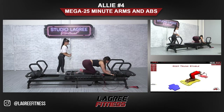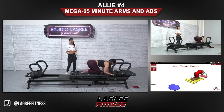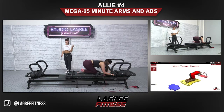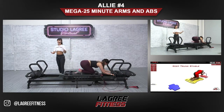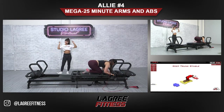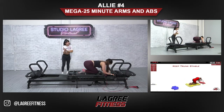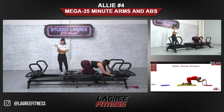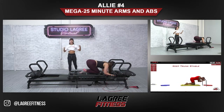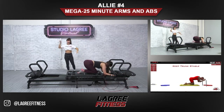Elbows are coming into the hips as you exhale, then inhale as you take it back. Don't stop breathing — as you pull in, full exhale through the mouth. It's so easy to forget to breathe, and especially in legree it's so important. You want to keep that oxygen flowing to your muscles.